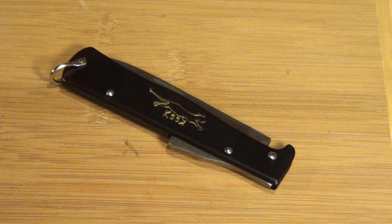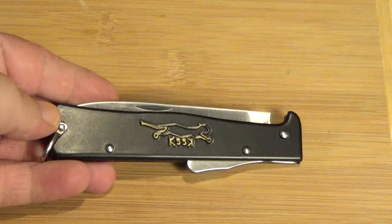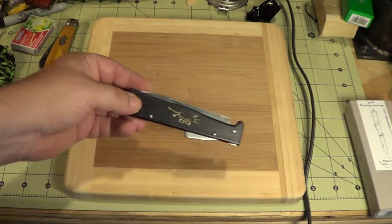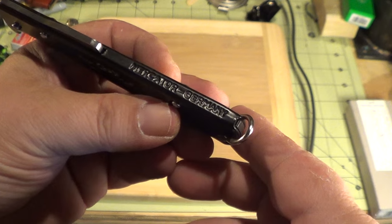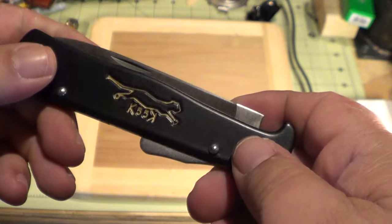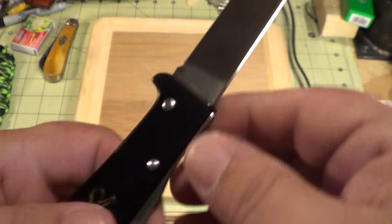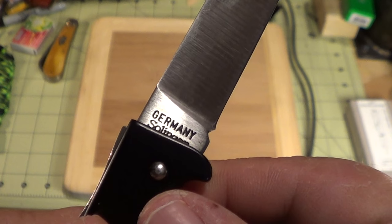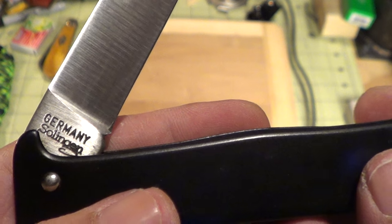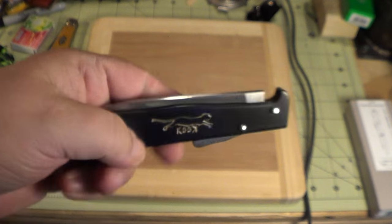Hey guys, how's it going? You all know what this is, right? The Mercator K55 knife, the cat knife - from Solingen, Germany. Classic. Yeah, did a video on this before, a long time ago.